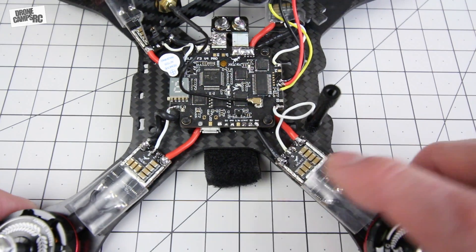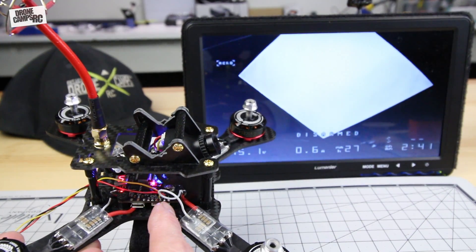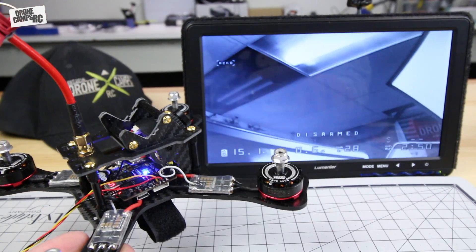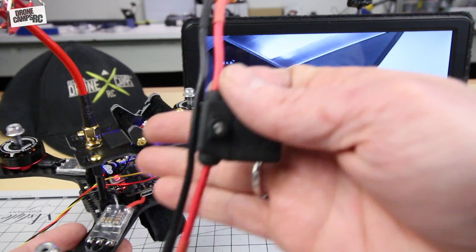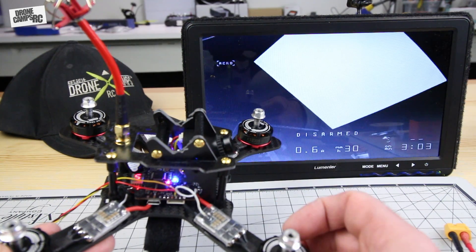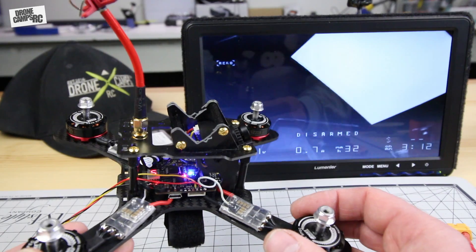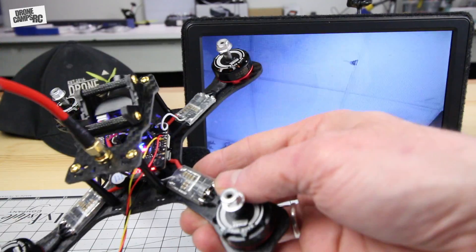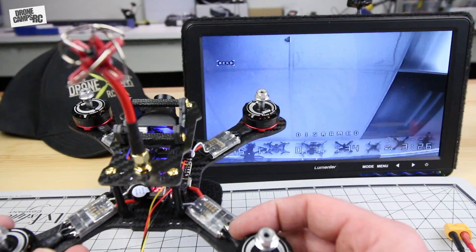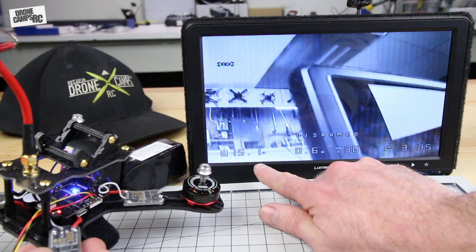I went ahead and soldered up the receiver wires — SBUS, 5V, and ground — on the right-hand side of the flight controller, and it really was easy to build. I used my smoke stopper when I plugged in the battery to verify all solder connections were solid and there were no shorts. If you have a short, you'll see a puff of white smoke from the flight controller, one of your ESCs, or possibly your motors. Pay close attention to your solder joints and use a magnifying glass for smaller builds. This is one of the reasons I made this video — to show how simple these all-in-one flight controllers really are.